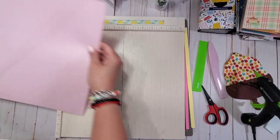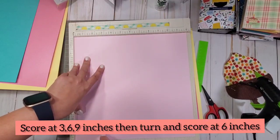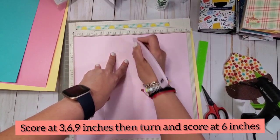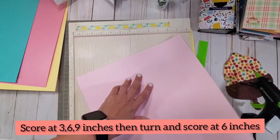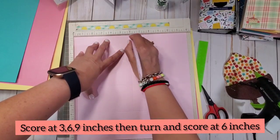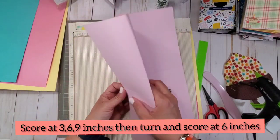This is a 12 by 12 sheet of paper. Super easy. All you need to do is score it at three inches, scored at six, scored at nine, then turn it and score at six inches. You're going to repeat this exact process for all three of the accordions that you're going to be doing.